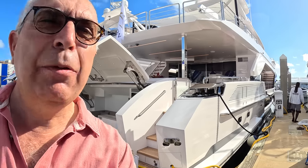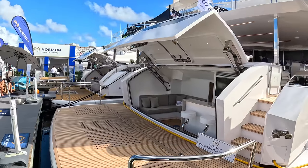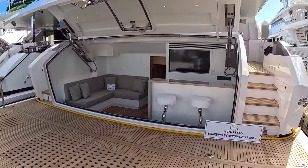This is Horizon's FD100. This is an interesting boat — in particular, it's a customer specification and it's got an interior I've never seen before on one of these. It's really rather special. So I'm going to take you on board and give you the full tour.